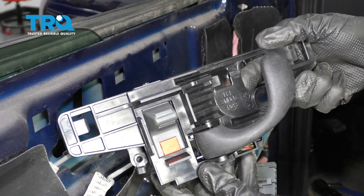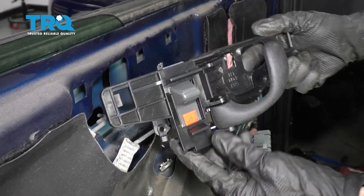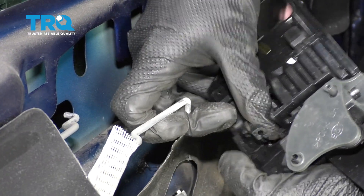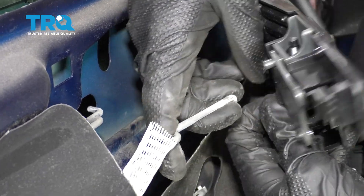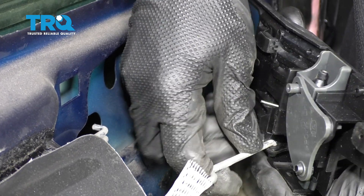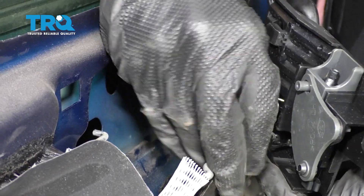Just pop that off of there. Okay, friends. Now it's time to put in our brand new handle. Let's go ahead and line up our rods with where they belong. I'm gonna start with the longer one here. We'll slide it right down in there, and then, of course, lock it in.